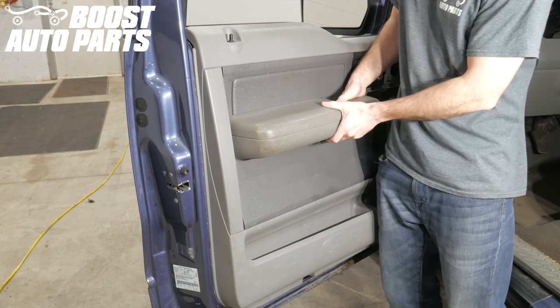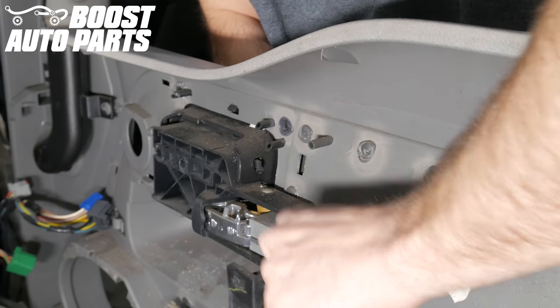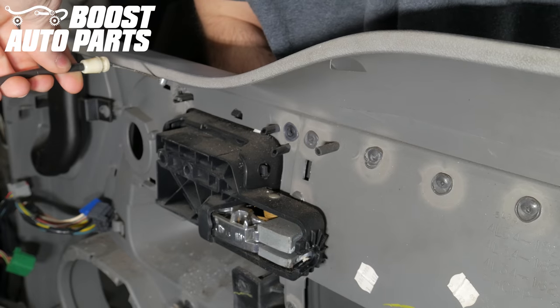Then simply pull the door panel in an upward motion to free it from the door. Then remove the door lock cable from the back by sliding it out of its slot and sliding it up out of the door handle.